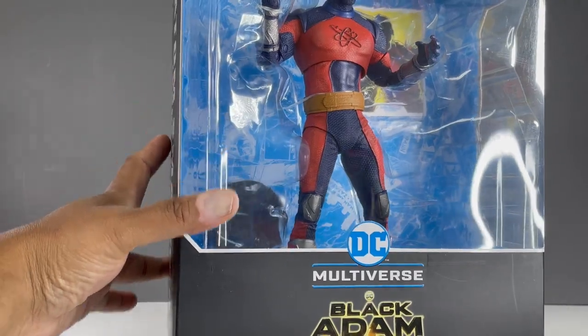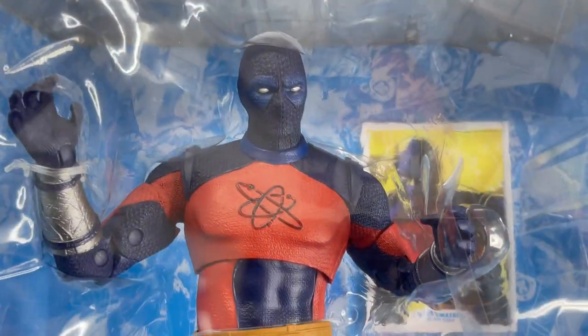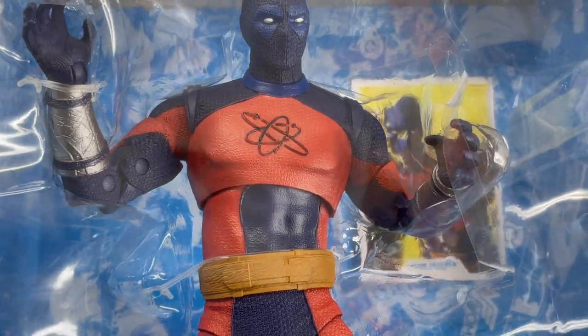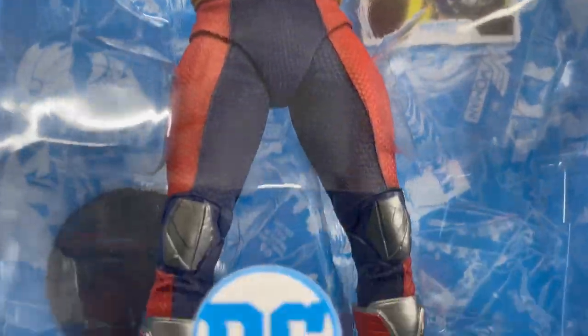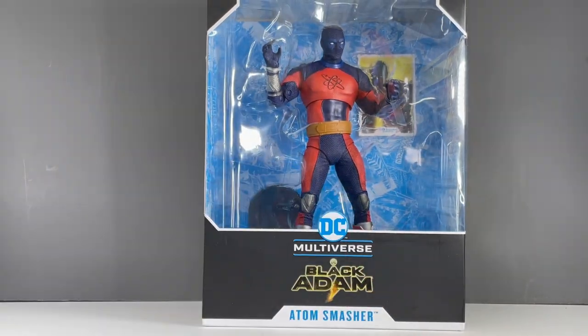I got this via Amazon — pre-ordered it and the pre-order came through. I got this along with Cyclone and the hooded Black Adam a few days ago, so yeah, without further ado and with no more McDonald's tangents, let's get him out of the packaging and take a look.